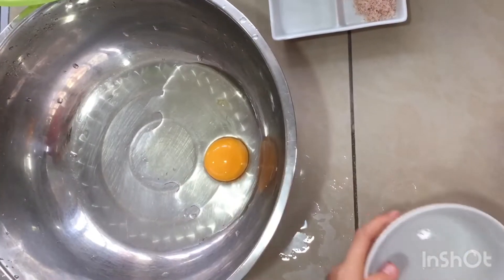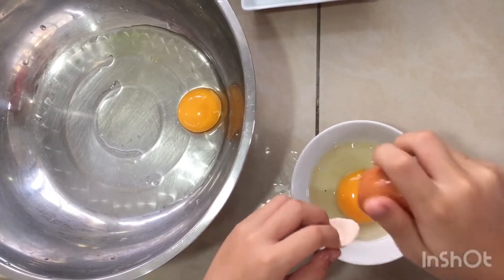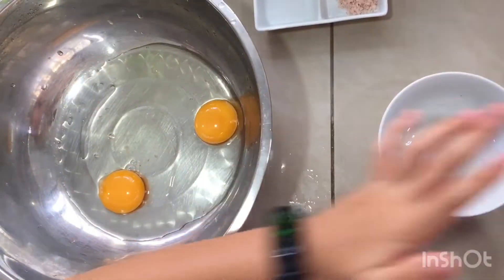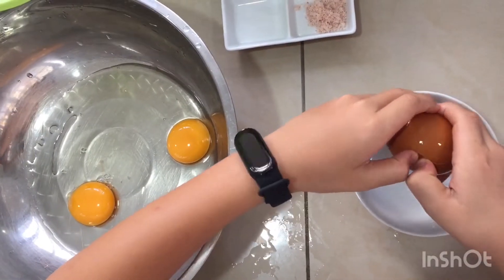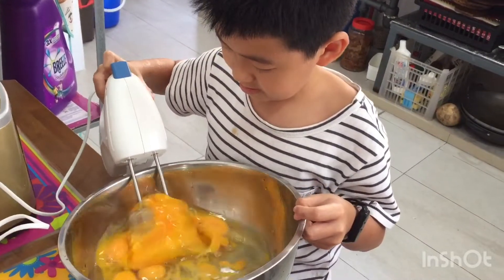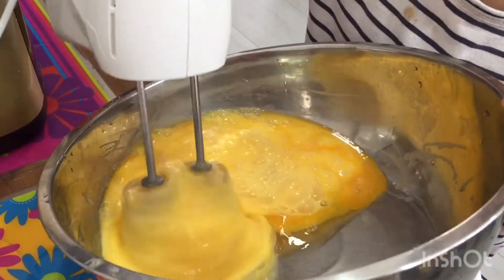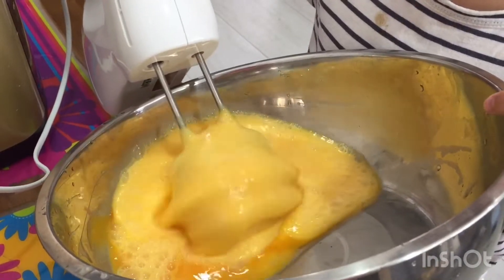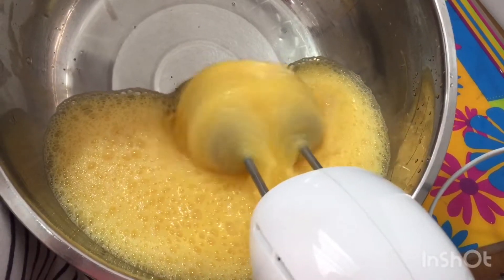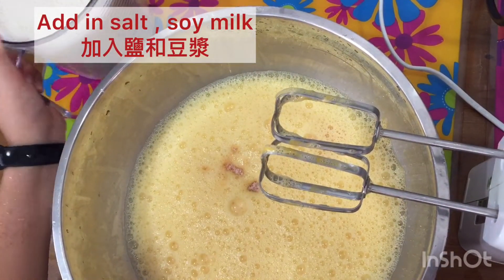Beat egg one by one. You just beat into a bowl and then you put it into a bigger bowl. We beat the egg with the machine. We add in the salt and the soy milk.